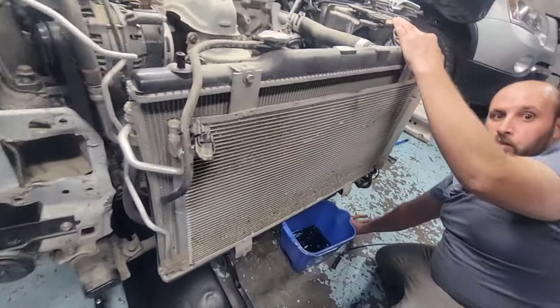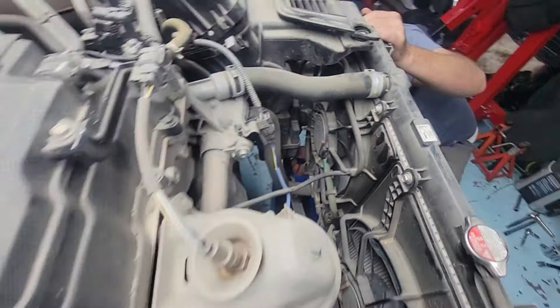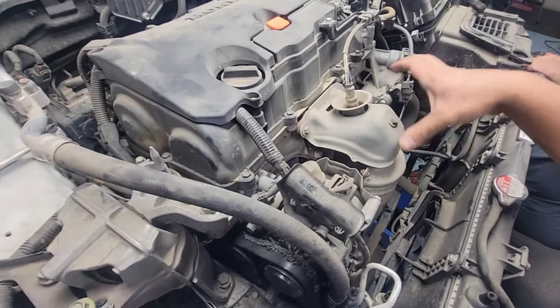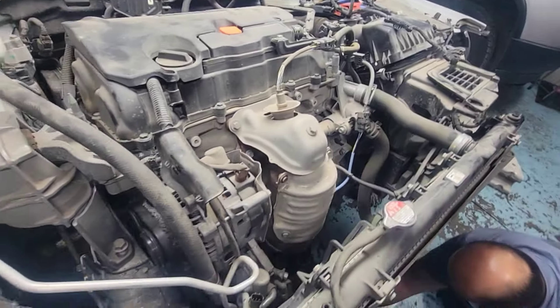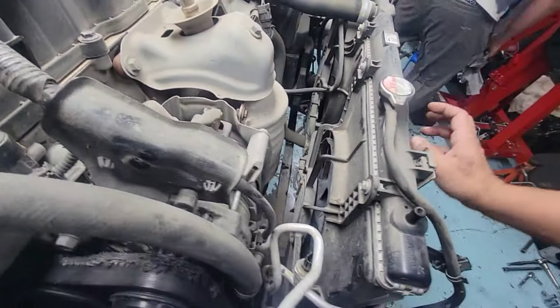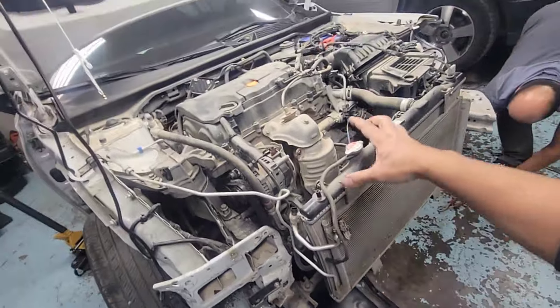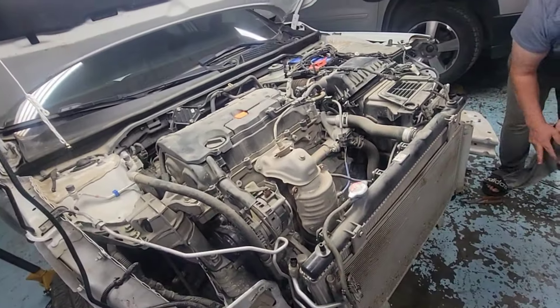Go ahead and close it now — put the plug back in. It's pretty much drained on the front side. There's still coolant in the block, but that'll drain out later. So I'm going to take out the upper and lower rad hoses, then swing the condenser over to this side, because we'll be taking out the engine and transmission all together.